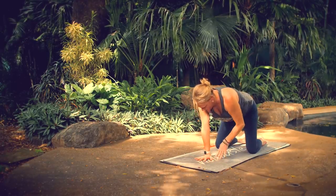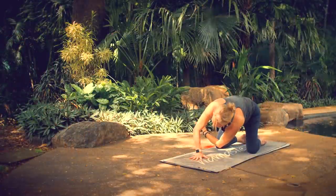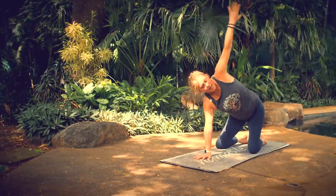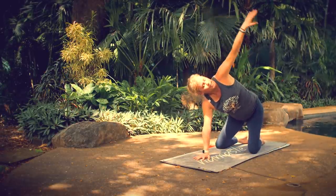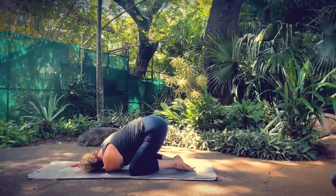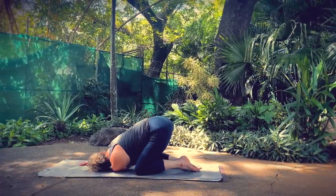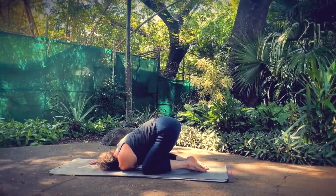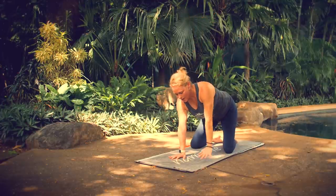Switching sides — bring your right hand right underneath your face. Inhale, lift your left arm up, look up toward your fingertips. As you exhale, reach your left arm behind your right. Don't set your shoulder and your ear on the mat yet, just reach as far as you can, squeeze your core. Inhale, unwind. Exhale, twist and reach. Then set your left shoulder and your left ear down on your mat, keep your hips high. Breathe steadily in and out through your nose. Breathe in, unwind, reach up, look up. Exhale, back to tabletop position.